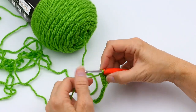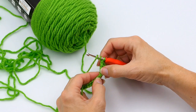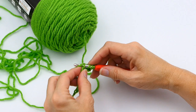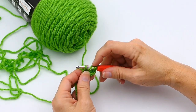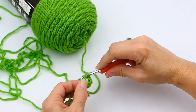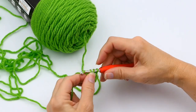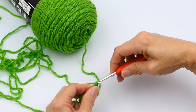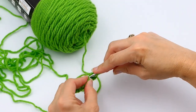Yarn over, pull through two — then you have two. Yarn over and pull through the remaining two. Then you do the process again: yarn over twice, put your hook through the next chain, yarn over, pull through. Now you have four loops on your hook. Yarn over, pull through two — three loops. Yarn over, pull through two — two loops. Yarn over and pull through the remaining two. Repeat this process all the way down your chain.